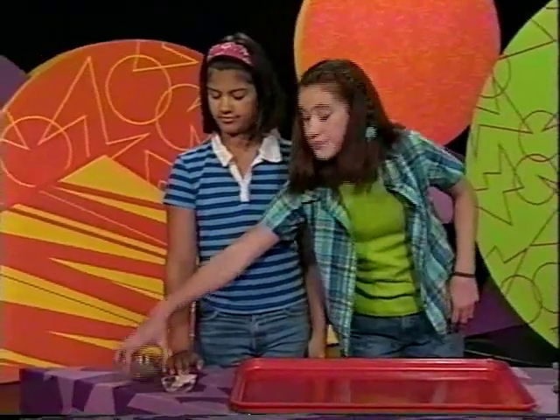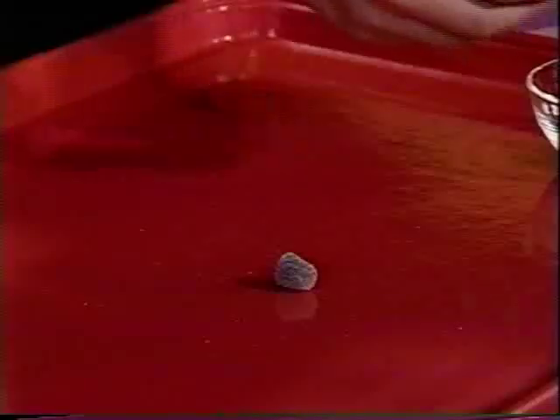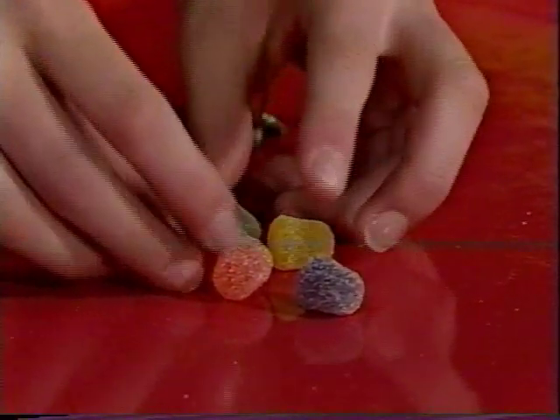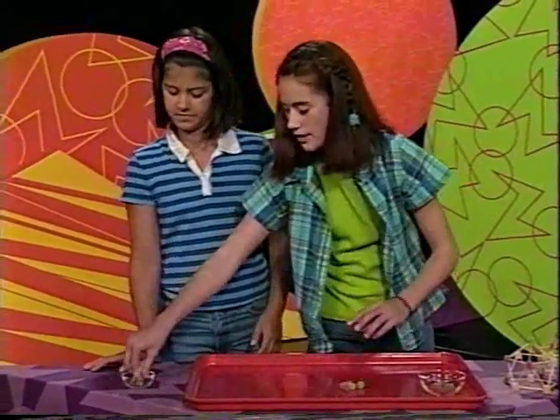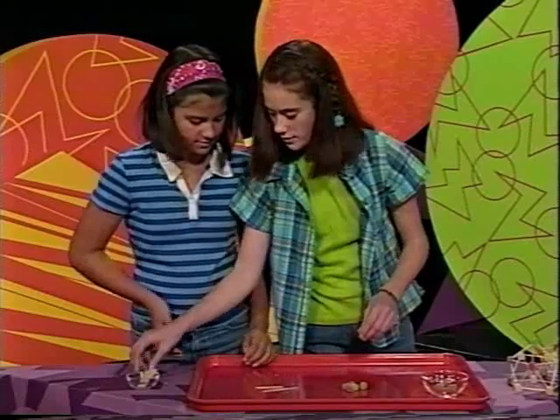Here's what you'll do. Take five gumdrops — one, two, three, four, five — and connect them with five toothpicks: one, two, three, four, five. And form them into a ring.